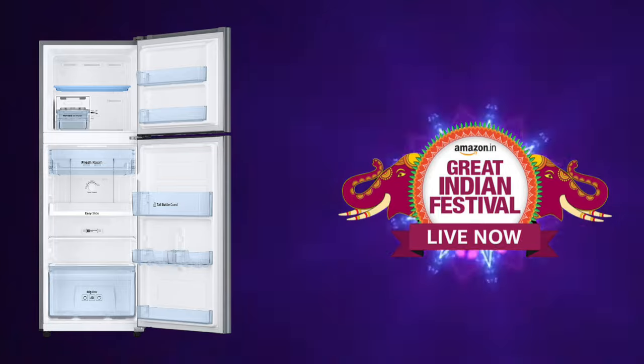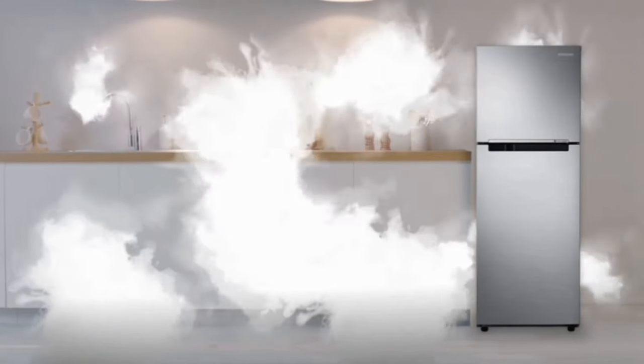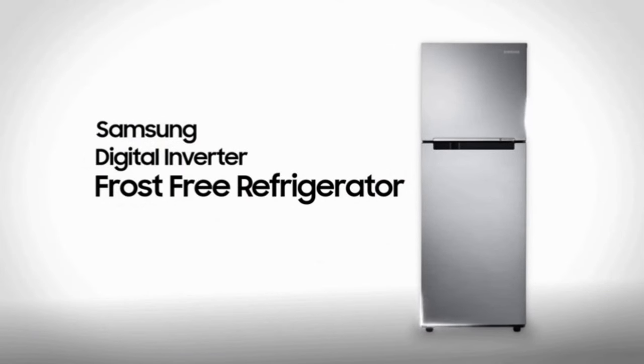Hello everyone! If you are looking for an affordable price, you will find it at the Amazon festival at an offer price. That's why you shouldn't miss this opportunity. In this video, I will do a full review of the special features of this fridge. Let's see them one by one.